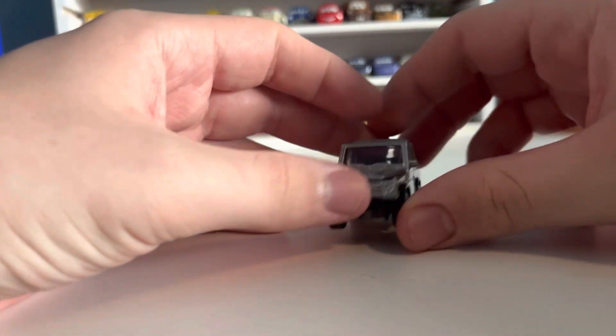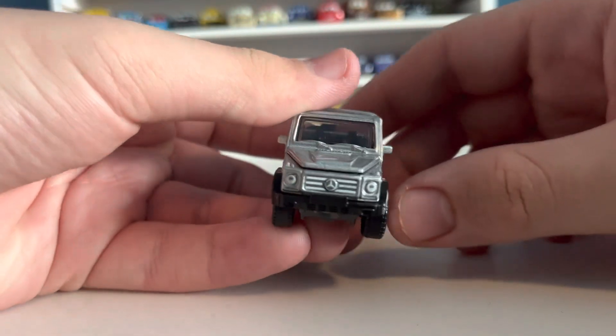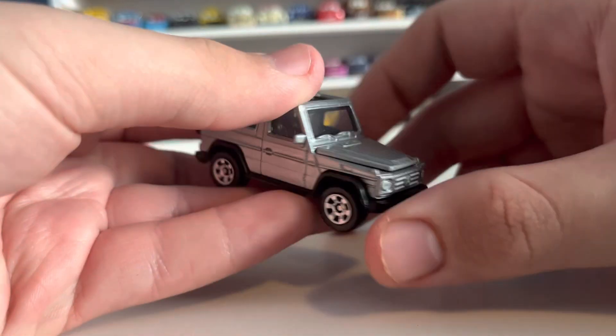The hood doesn't fully go down, it appears — that's a little bit unfortunate, looks a little bit goofy there. There's your front end with the Mercedes logo, the grille detail, and the headlights.